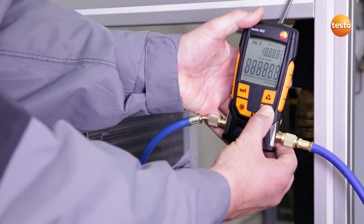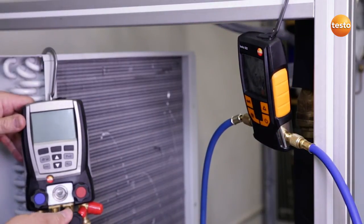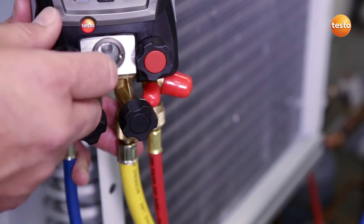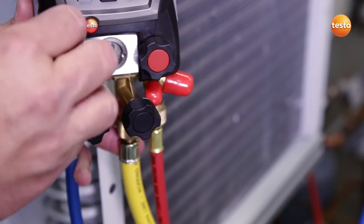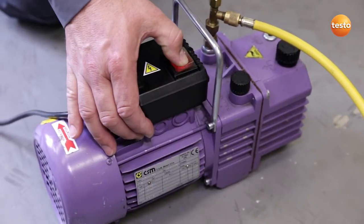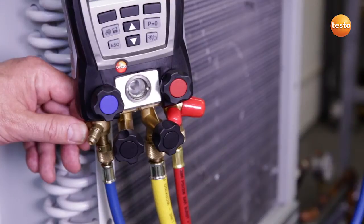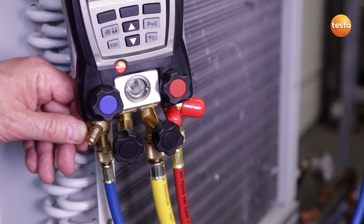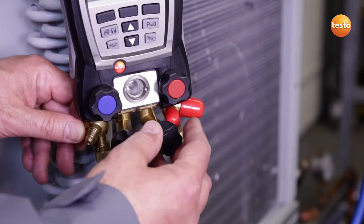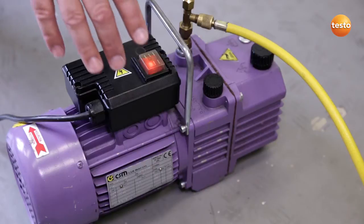I now switch on the vacuum measuring instrument. The manifold acts as our connection for filling the system. I am now checking that only the valves to the vacuum pump are opened. I now start up the vacuum pump. The vacuum pump has run for several hours connected to the system and has now reached the end. I now close the valve to the vacuum pump and switch it off.